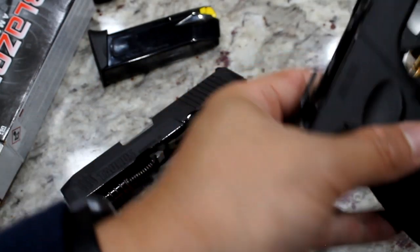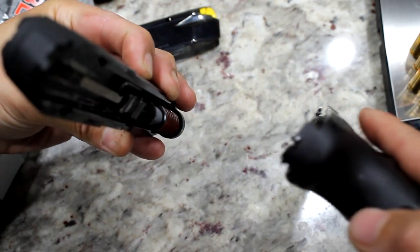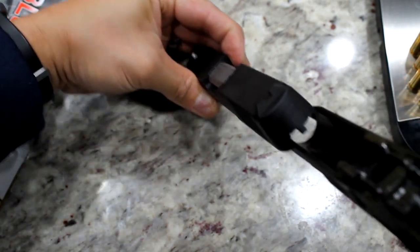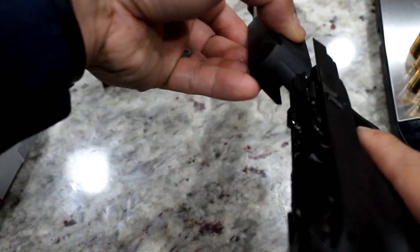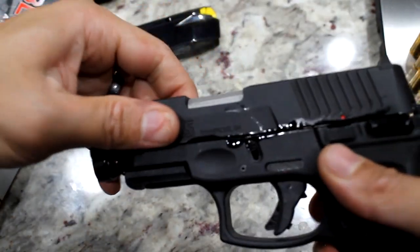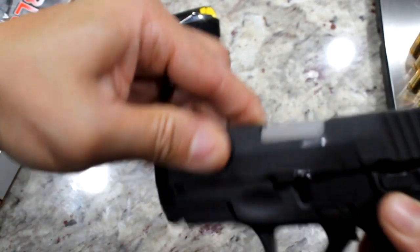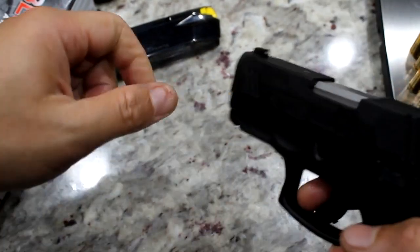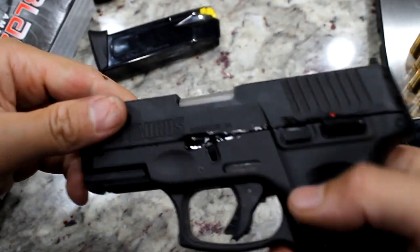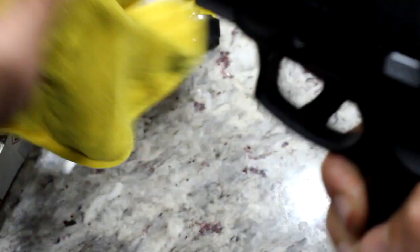With the gun oiled up, I'll go ahead and reassemble. The grooves on the slide match the grooves on the frame. Now let's see — that slide action is way much better now. I'm just working the oil in. This is me experimenting with different things to keep the gun functioning great.